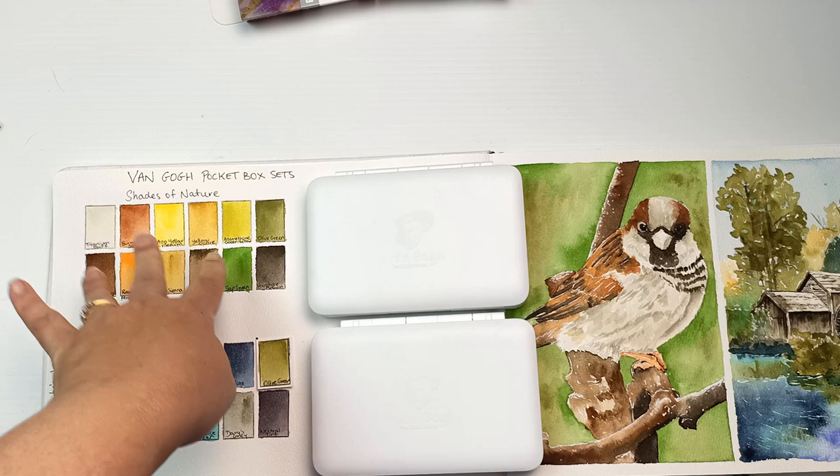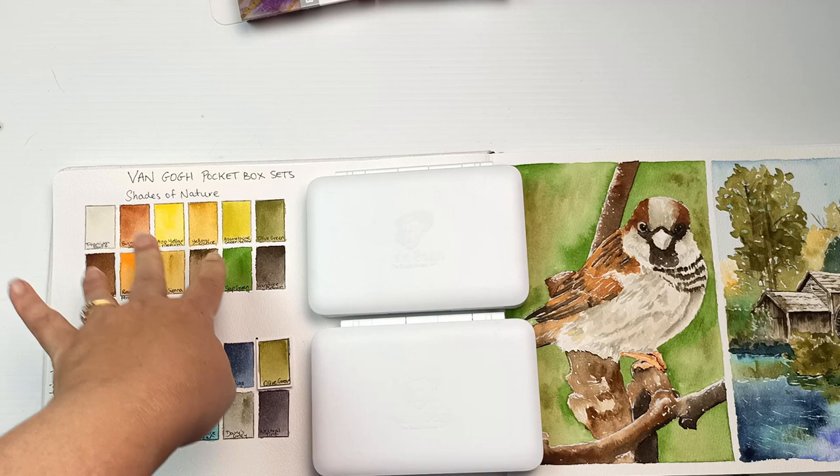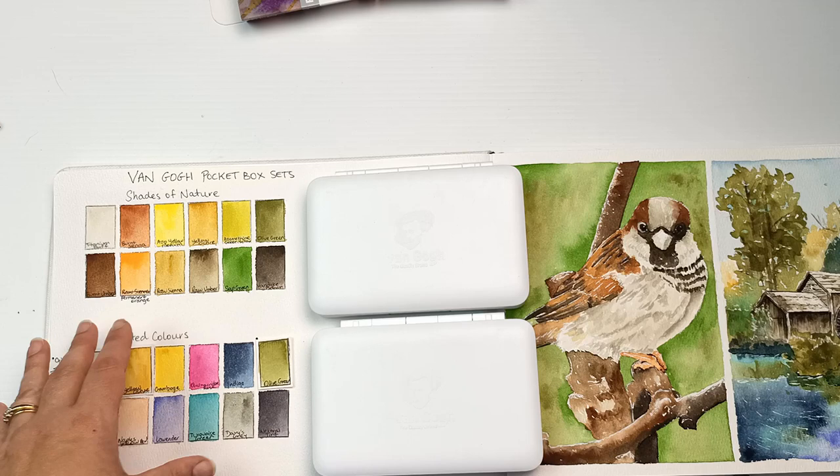This one had three colors that are the same as what was in this set, so I didn't really want to open them, and you'll see in this box I have three empty spaces.